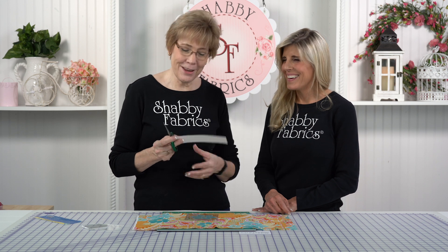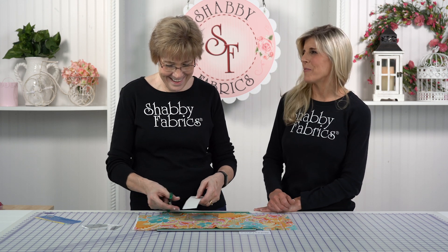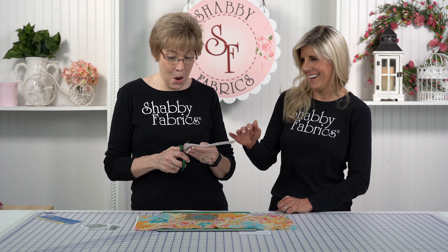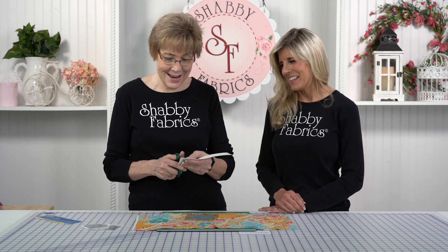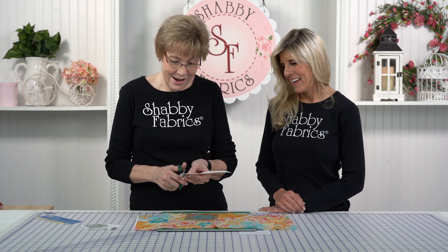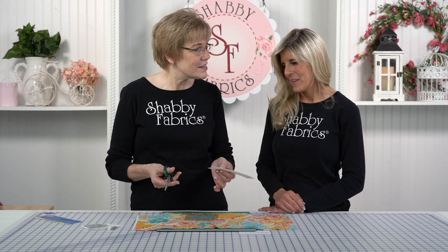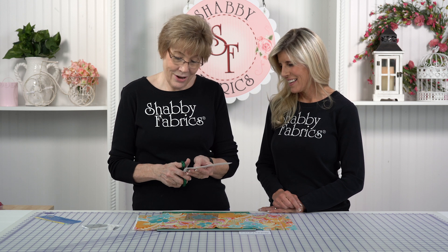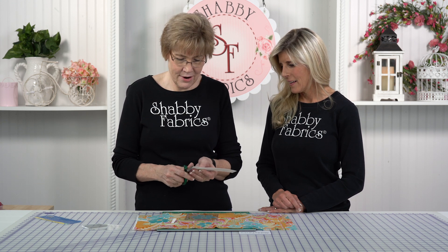I'm going to use very old scissors — I'm not using my good scissors on this. I went to grab for the rotary cutter and she said stop. Do not use your good rotary cutter — it'll dull it. If you had old blades in your rotary cutter, or if you save your old blades, you could use those. But I don't save old blades.